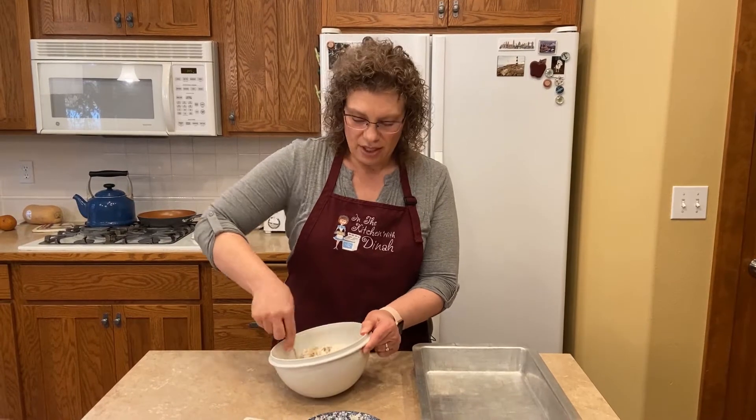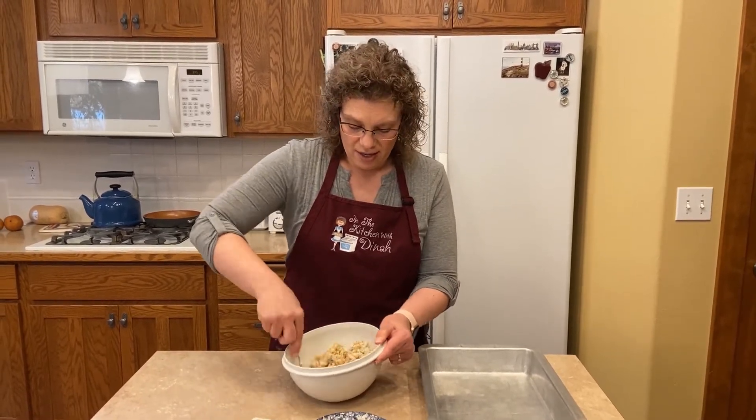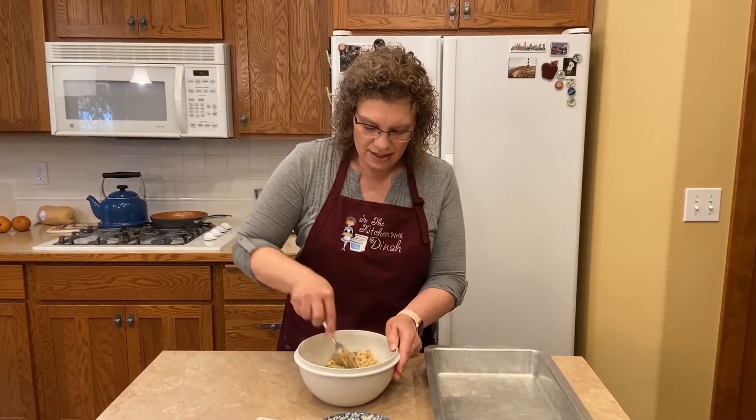Paradise Special is this shortbread crust with chocolate pudding in one layer, and then you've got cream cheese and some Cool Whip in another layer. It's just so delicious — just a delicious chocolatey dessert. I'm just mixing this up here.